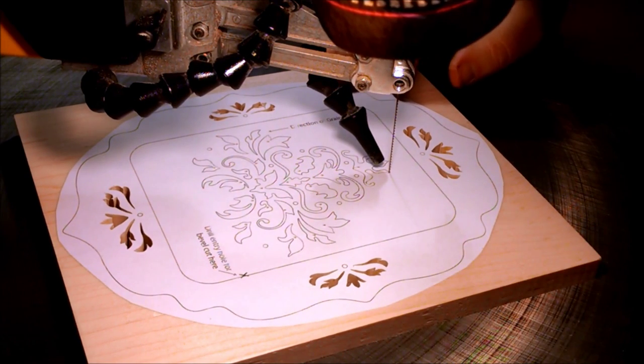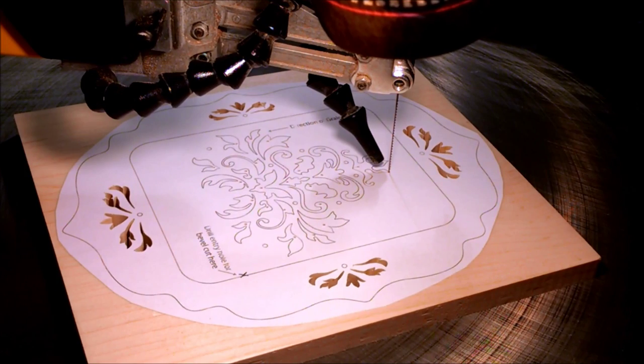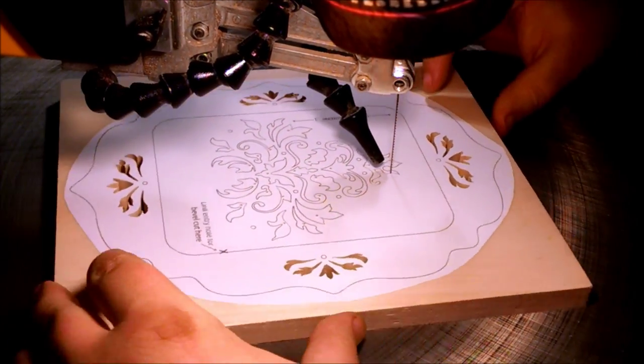The blade that I'm using for this pattern is a Pegas 3R skip tooth. It has great clearancing — the skip tooth design clears the chips very well and is still aggressive enough to go through half an inch of hard maple.